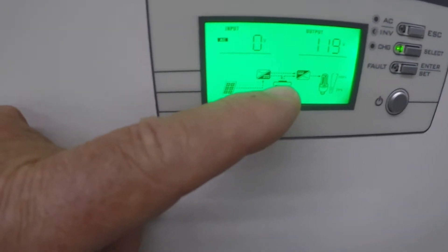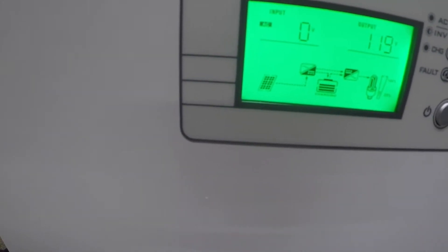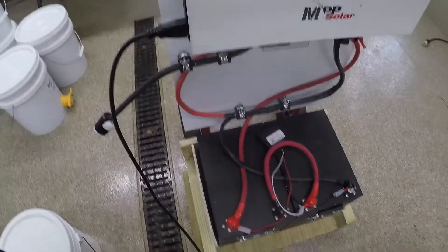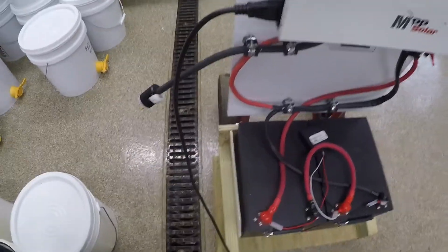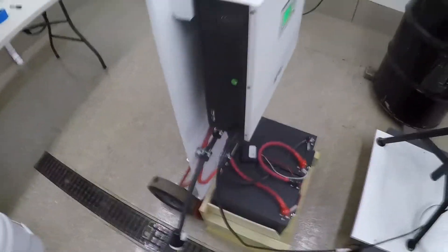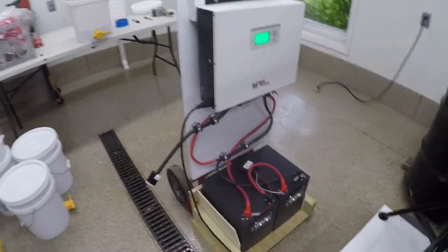Now if we look at our solar generator, you can see we're just using the battery — the amount of use of the inverter is only about 24%. There is no solar coming into this at this time. I felt the five kilowatts of batteries charged up yesterday should be plenty to do this whole project. This solar generator on the cart, with the weight of the batteries, weighs approximately 187 pounds.